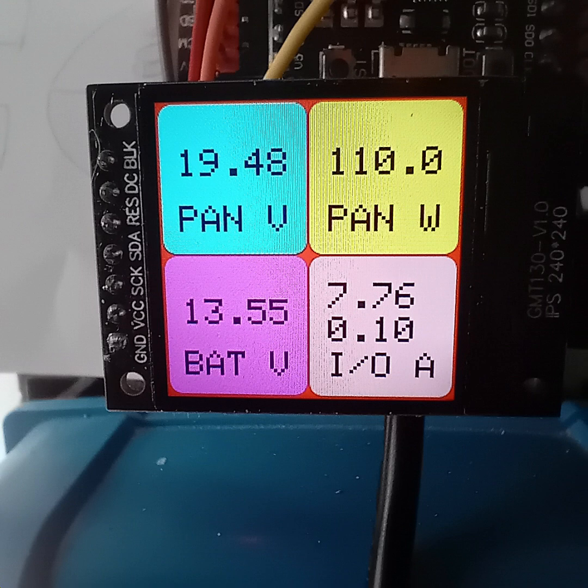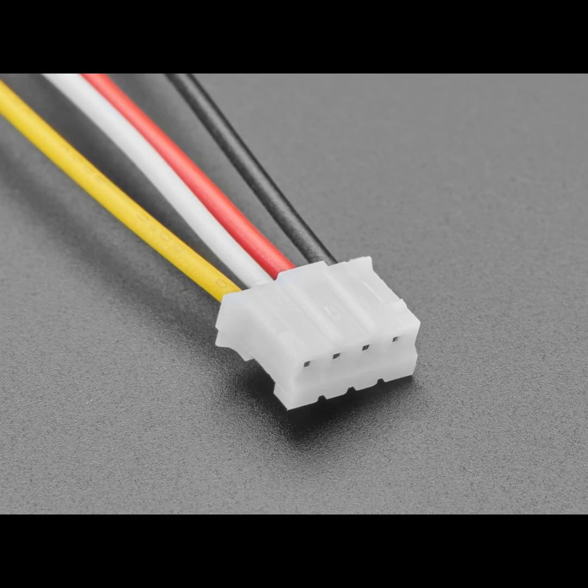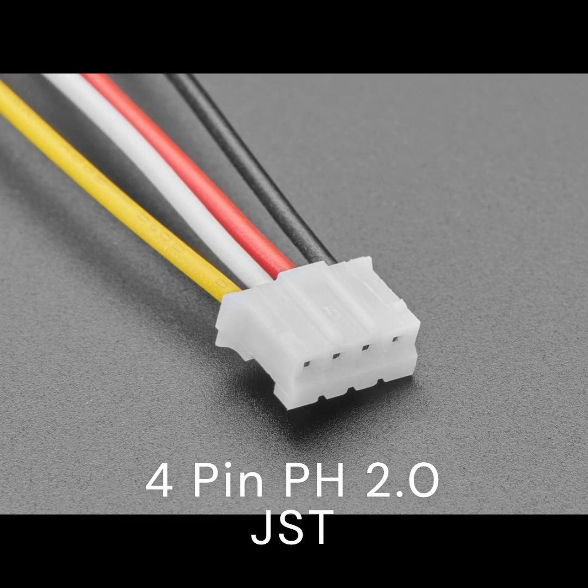There are five data types collected: panel voltage and wattage, battery voltage, battery charge and load discharge currents. The connector to the MPPT is called a 4-pin PH 2mm JST. Although only three wires are used, the 5V connector is not needed.